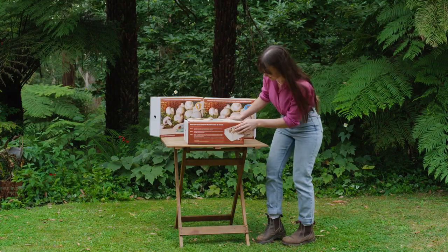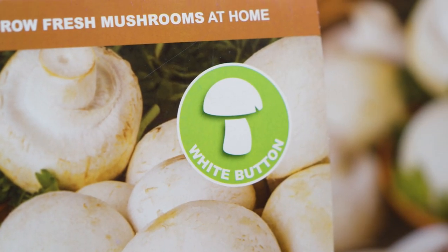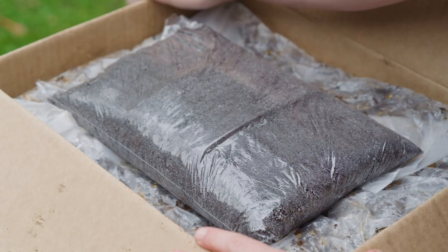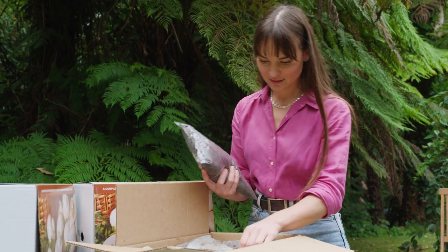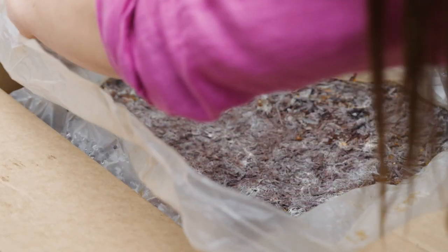For the last few years I've been growing organic mushrooms and not only are they delicious and packed with nutrients, they are surprisingly easy to grow, and one of the best ways to do so is with a mushroom growing kit.